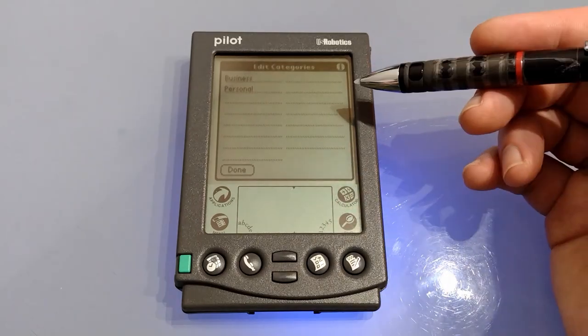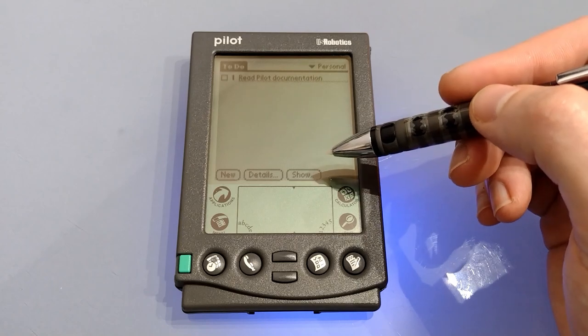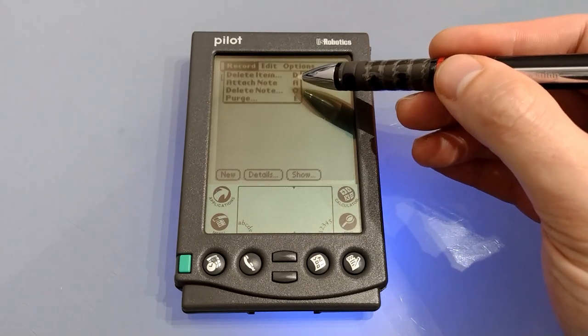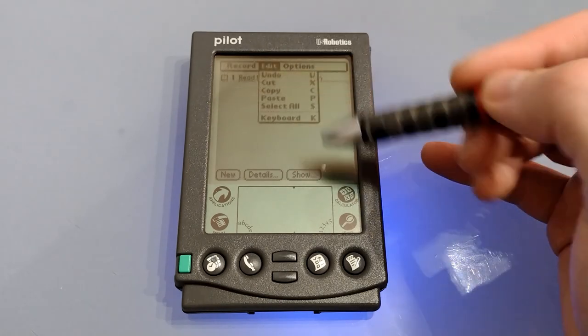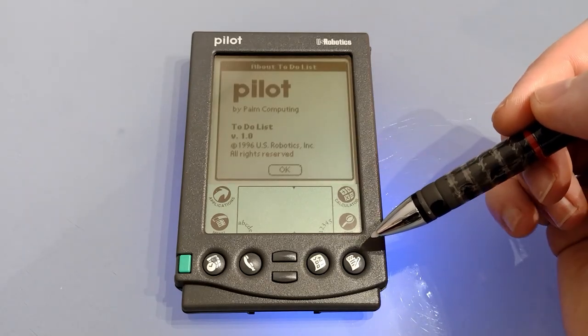You can set up to 15 different categories, so you can effectively have 15 different to-do lists, and look at them individually or all at once. This makes the to-do application very powerful for task management. The menu is similar to previous apps — we've got delete, attach note, delete note, purge which will get rid of all completed items, edit, and under options it tells us this is version one.